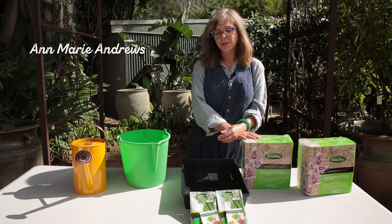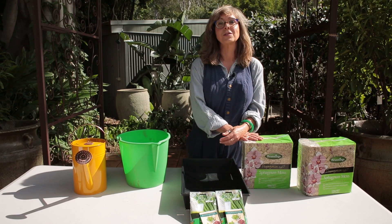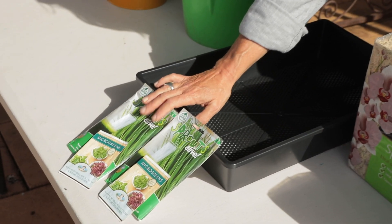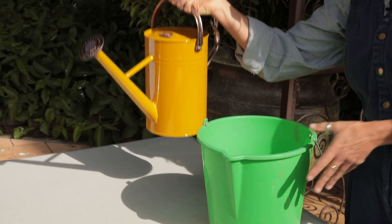Hello, my name is Anne-Marie and I'm going to show you how to make a mini farm for the Eka School Gardens Competition. So you will need sphagnum moss, seeds, a growing tray, water and a bucket.